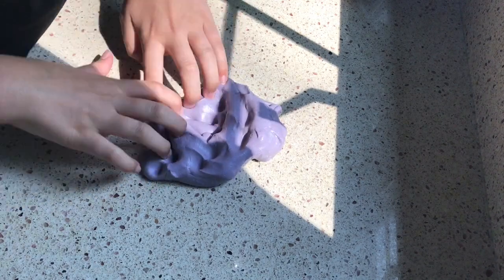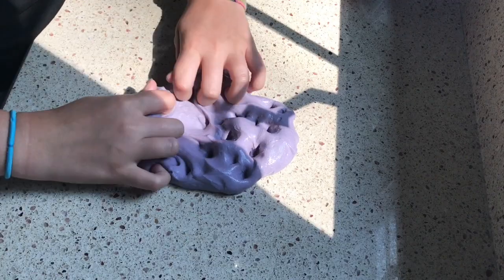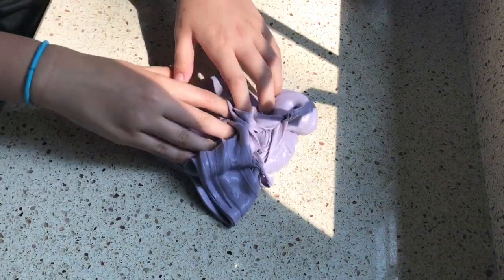So this is my first slime. It is a purple slime and it is made of Elmer's white glue, shaving cream, eye contact solution, and some Tide.